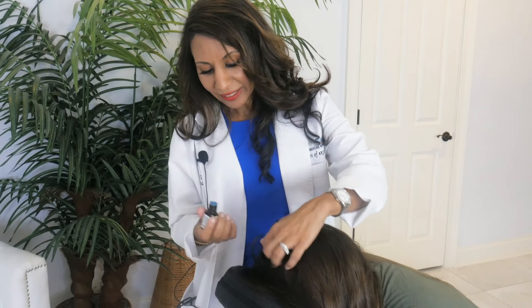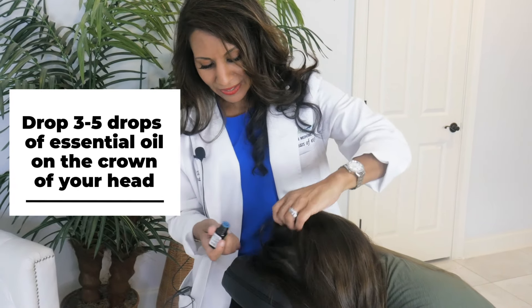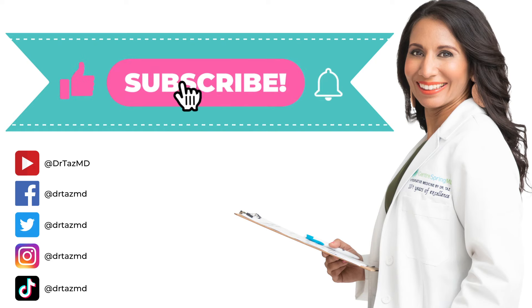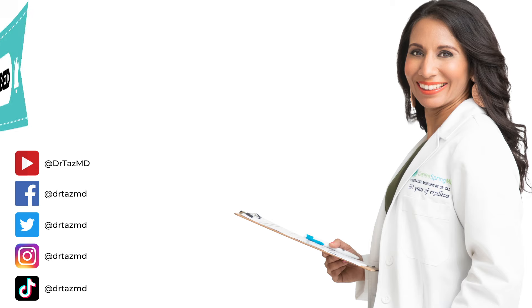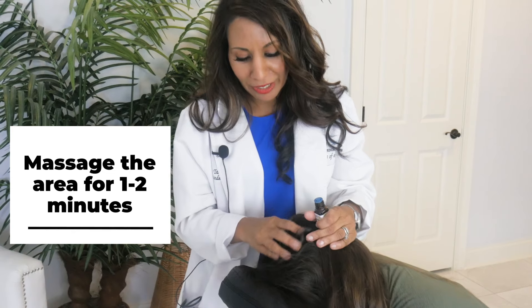Why don't you guys do this with me? We're going to take our oils — you can either use a blend of rosemary and peppermint or a single oil. I like to start in the center of the crown, right where you guys part your hair, and go ahead and drop about three to five drops right in the center of the crown. Then use your fingertips to really massage that in — maybe take about a minute or two in this particular area before we move on.